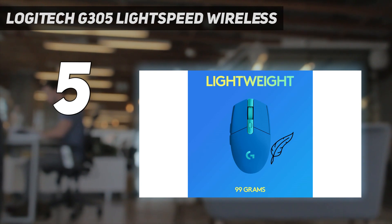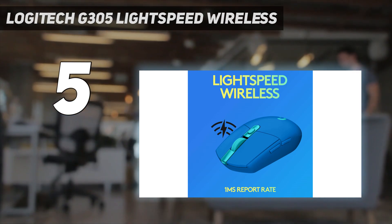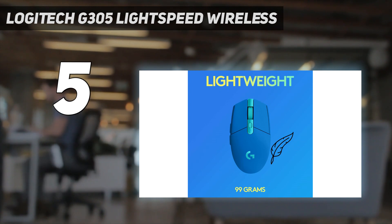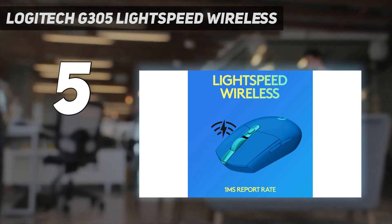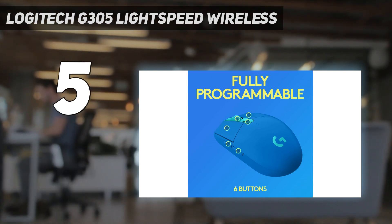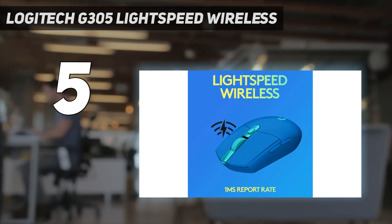The build quality is also impressive. There's no creaking or flexibility in the body, and despite being significantly more affordable, it feels nearly as premium as our second pick on this list, the Logitech G502 Lightspeed. It connects wirelessly with Logitech's Lightspeed USB receiver and gets an impressive advertised battery life of up to 250 hours from a single AA battery. This mouse has excellent click latency and consistent sensor performance.